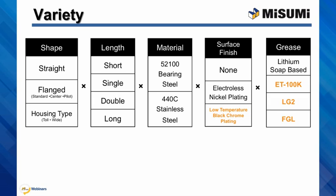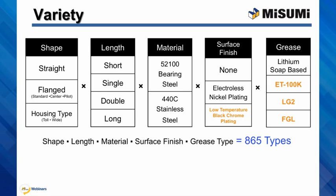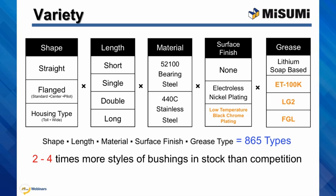L, G, and H type greases are also optional. Altogether, we offer 865 different types of bushings. This does not even include all available sizes, but just types. We actually stock most of the bushings as well.